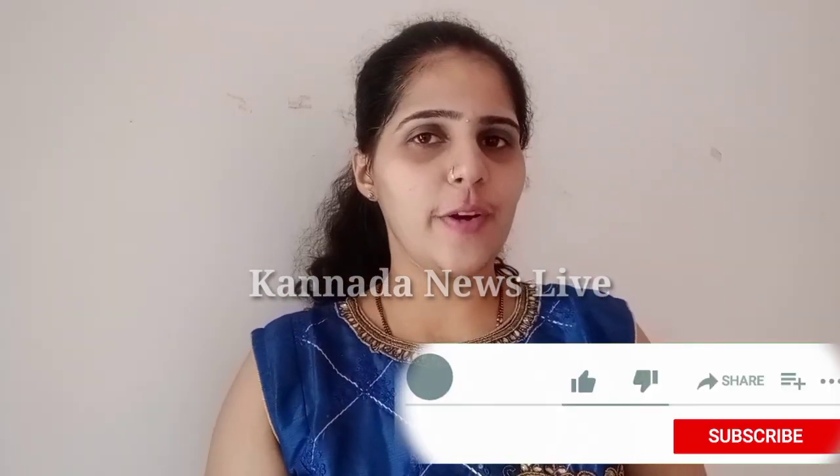Friends, if you are watching this video, please share it. Share, comment, and subscribe to our channel.